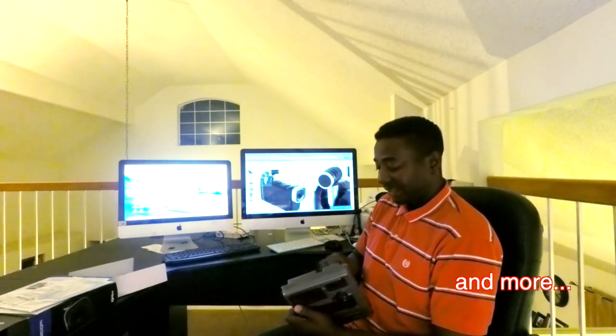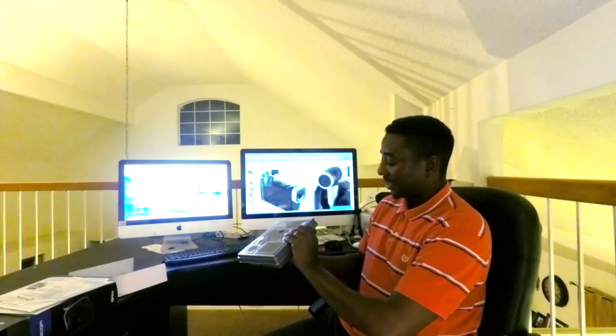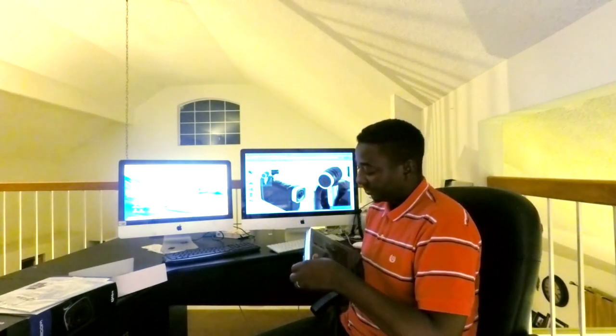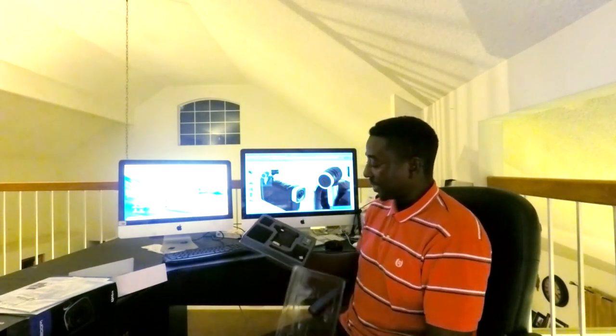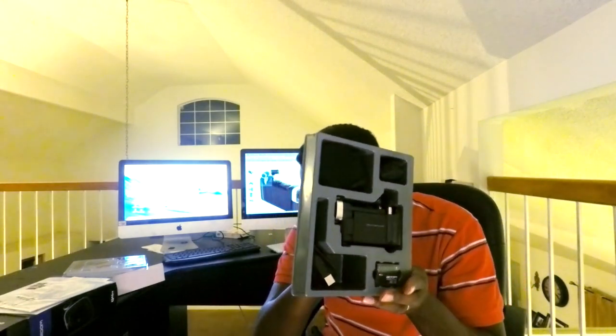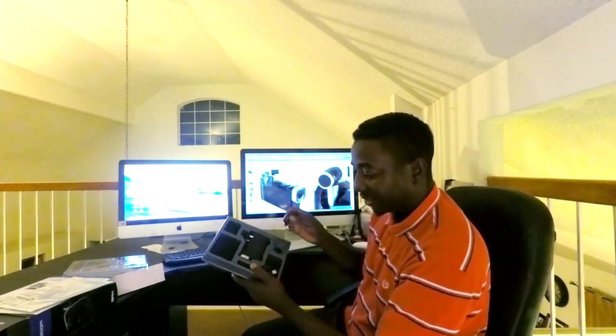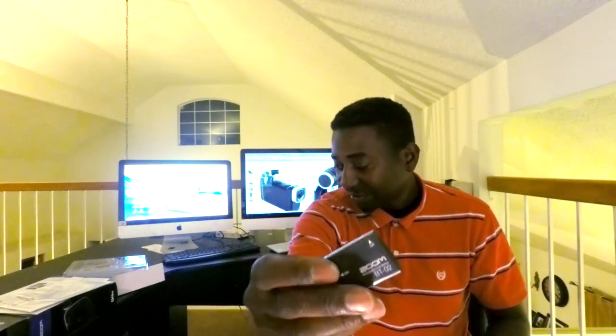It's well packaged and everything is intact. Alright, this is it — can you see that? The battery comes included with the camera.